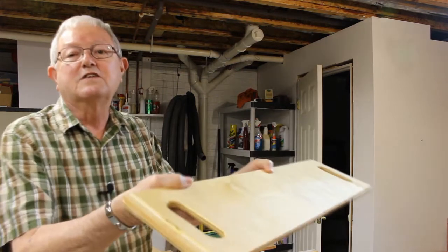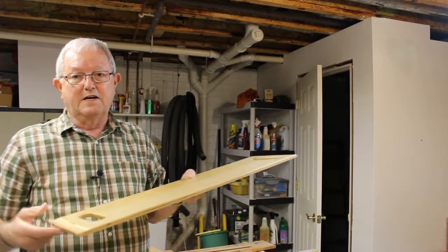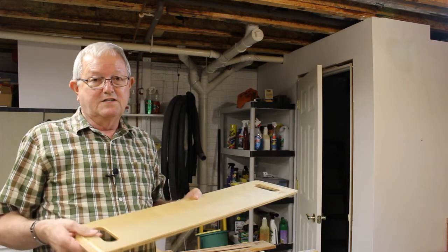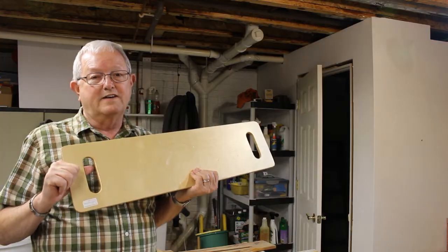As you can see, the edges are beveled. She would like me to cut a new handle and bevel it. So this is a simple project, I think. Stick around and we'll get it done real quick.